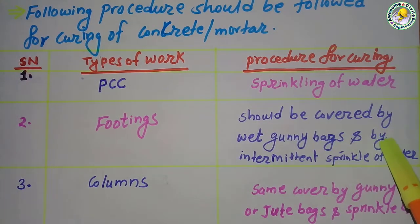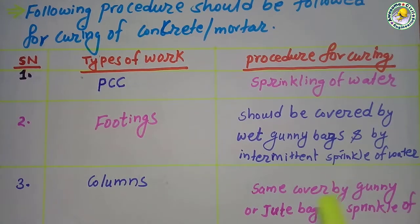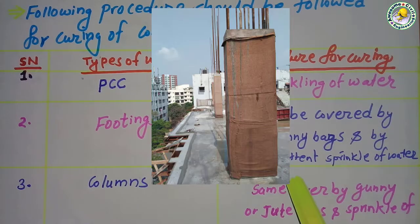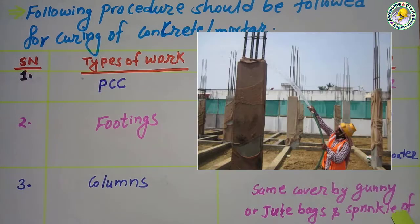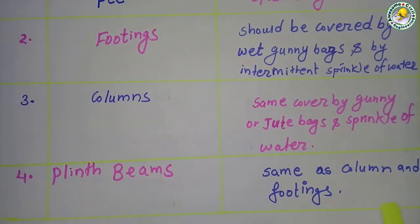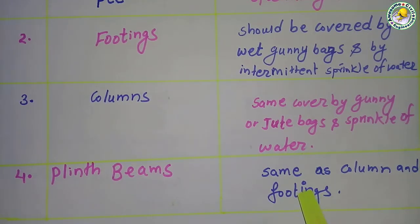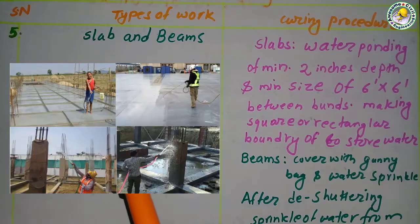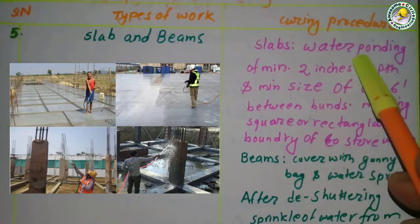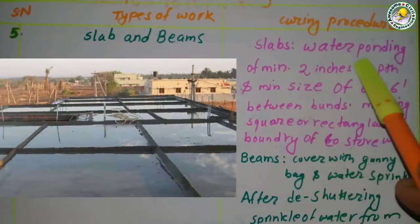For columns, same as footing — covered by gunny bags or jute bags and water is sprinkled on the surface of the column. For plinth beams, these are also done the same as footing and column.